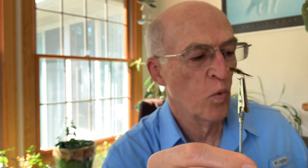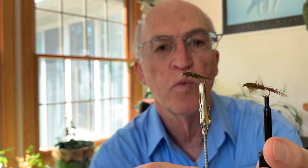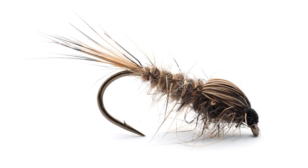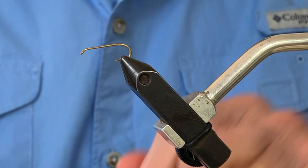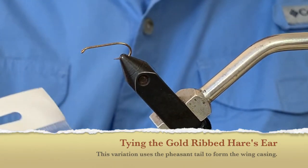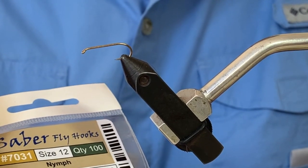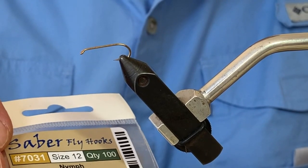If we use material directly from the hare's mask it is somewhat difficult to work with, but I'll show you what product you get. This one I tied with material from the actual hare's mask — it looks very much the same as one tied with the packaged dubbing I'll be sending to you. Now we're going to get set up to tie this fly. The barb has been pinched down on the nymph hook — a Saber nymph hook, size 12, their number 7031.